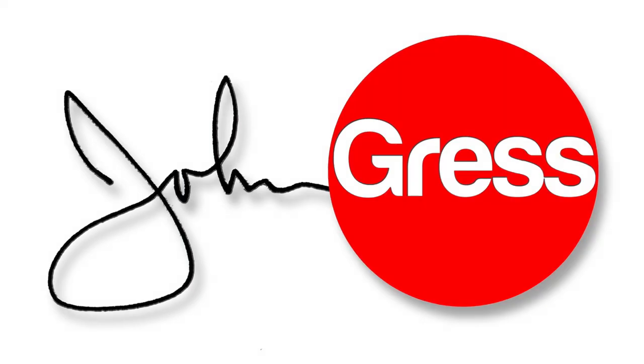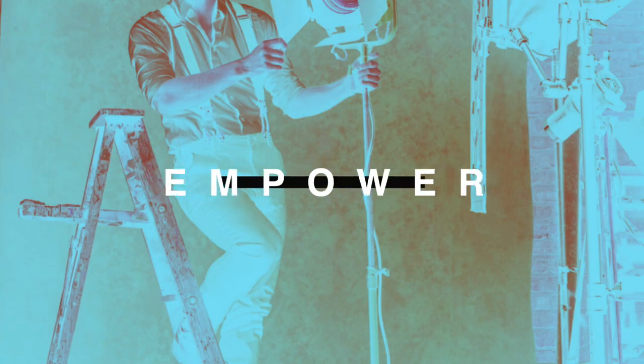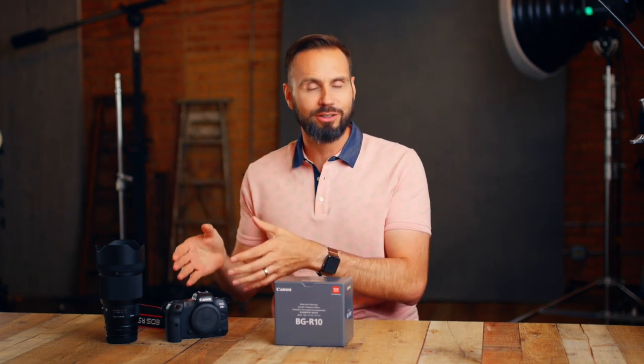Yesterday I unboxed my new Canon R5 and today the grip came. The FedEx man brought another gift — the BG-R10 grip that goes with my Canon EOS R5 mirrorless camera. Let's go ahead and unbox this beauty and see how it fits on the camera, and see how the weight and balance feels with this massive Sigma Art 85 1.4 lens.